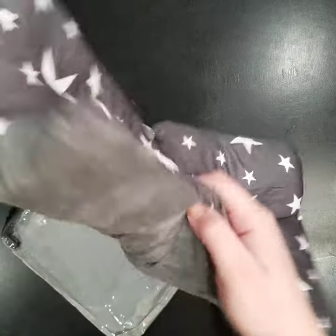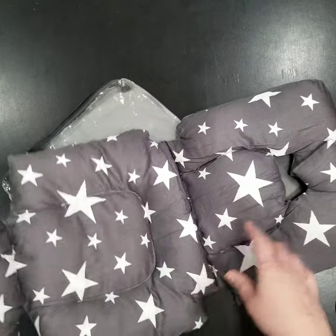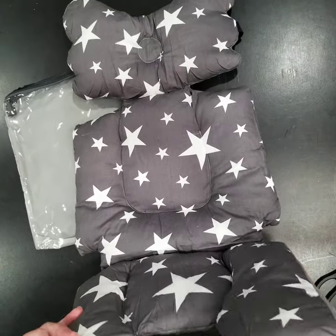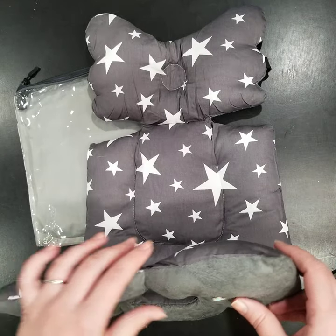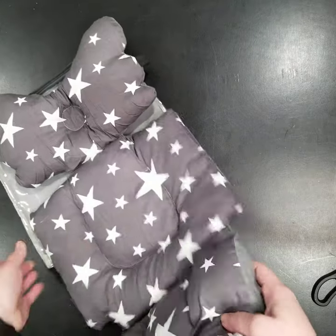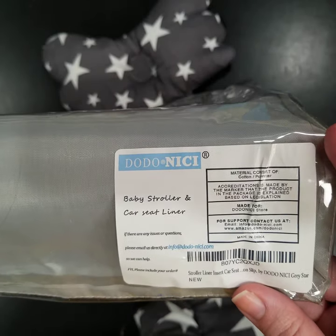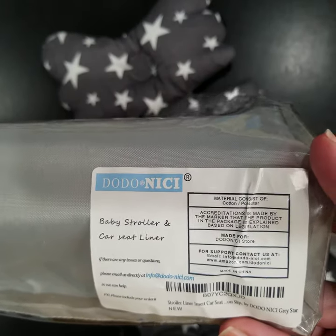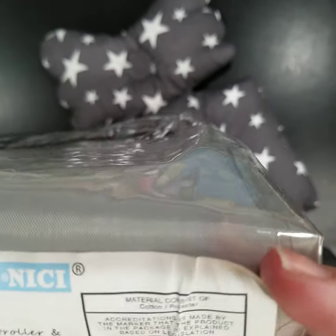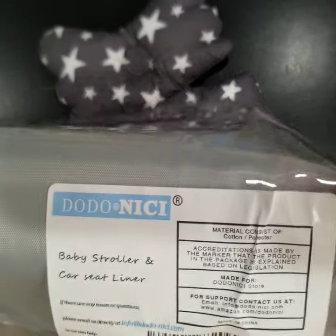There's only one strap in the back, but overall I think this is going to be a good fit for just about any stroller. You can also use this for a chair if you wanted, just like a chair cushion. This item is the Dodonichi baby stroller and car seat liner from Amazon, and the material is cotton and polyester.